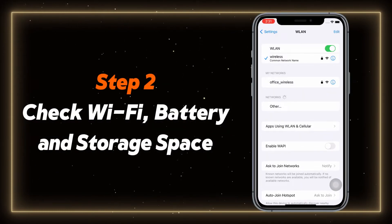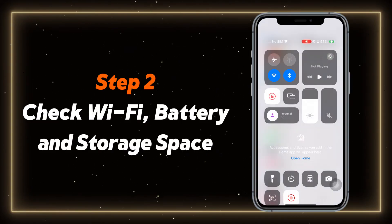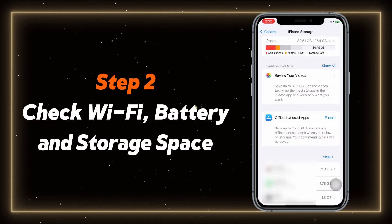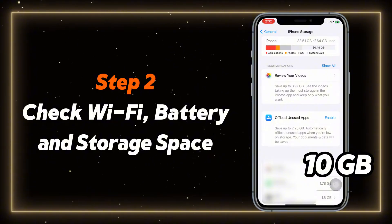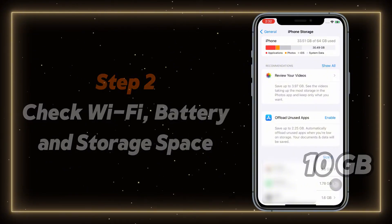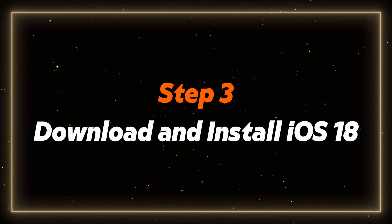Next up, make sure you're connected to a stable Wi-Fi network and that your iPhone is either charged to at least 50% or plugged into a power source. Also, check your storage to ensure you have enough free space — ideally at least 10 GB. If you're running low, you might need to delete some apps or media. Once you've ensured that all preparations are complete, we can now start the upgrade.